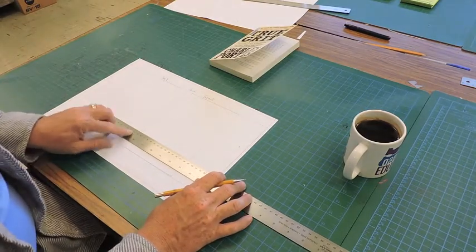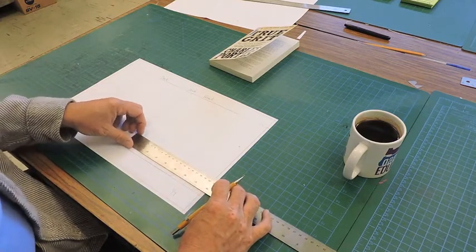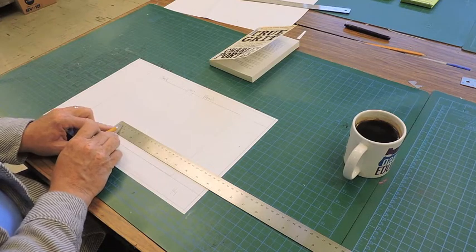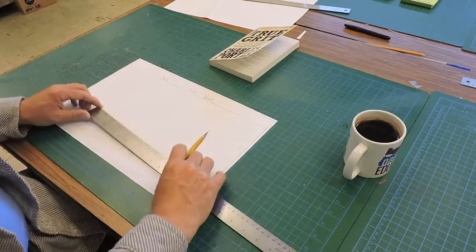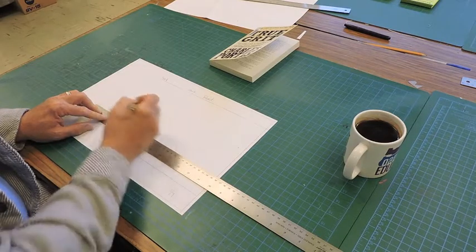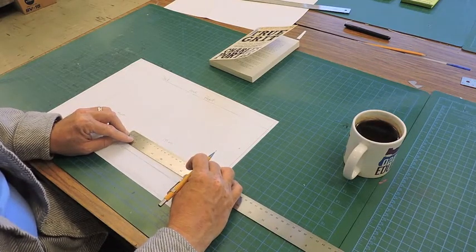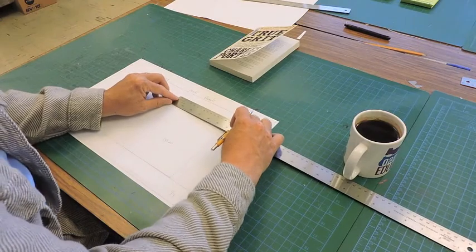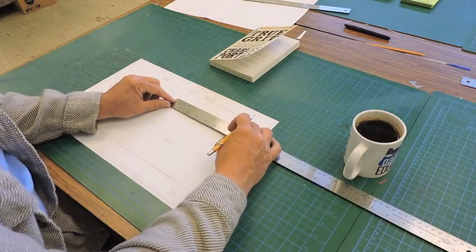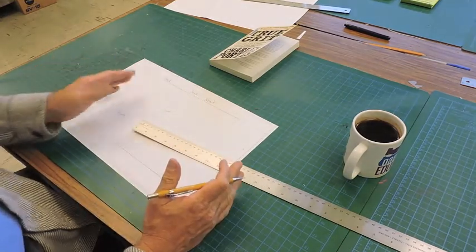I'm going to start measuring and see what my measurements are. I'm going to call it about 135 millimeters — on the metric side, every four marks represents one centimeter, and there are 10 millimeters in every centimeter. So I'm going to make this 135 millimeters for the front, and 135 for the back, because they've got to be the same. Then measuring the spine, it looks like 15 to 16 — I'm just going to call it 16 millimeters, and that allows a little bit of a fold around it.